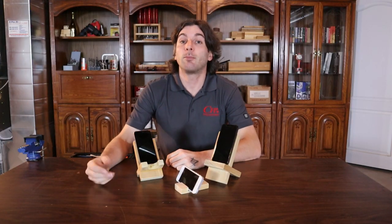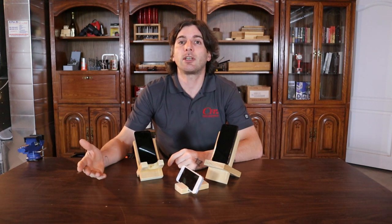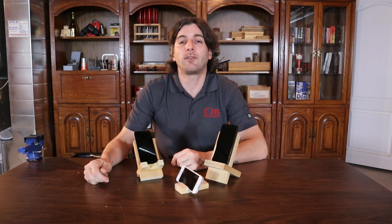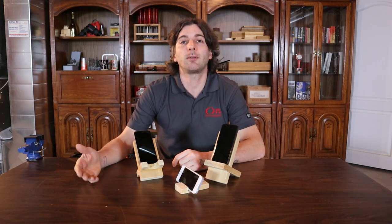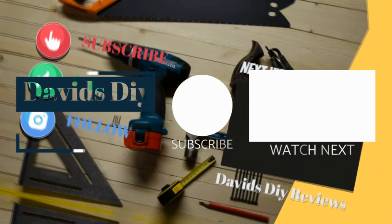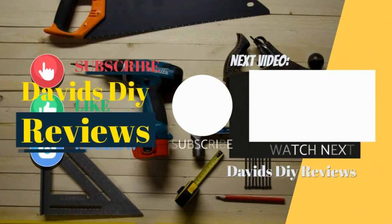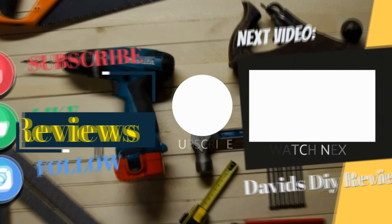Dimensions and instructions will be in the description below. Also in the description below, David's DIY merchandise and links to all the tools used in this video. Guys, if you liked this video and you want to see more woodworking builds like this, consider subscribing. See you in the next one.